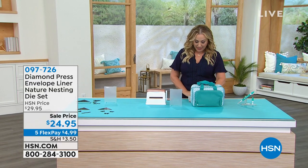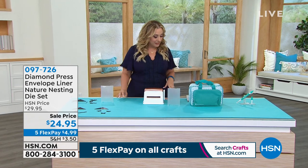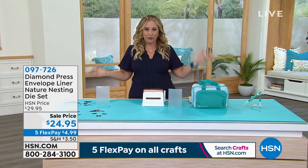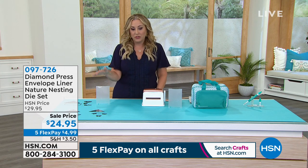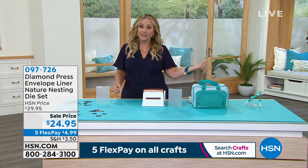Introducing the envelope liner nature nesting die set. Right away, I want to tell you what size these are for — the A2 euro flap envelopes, available everywhere. That's the size of these dies. There are so many cool things you can do with them. This is a complete die set and it is on sale.